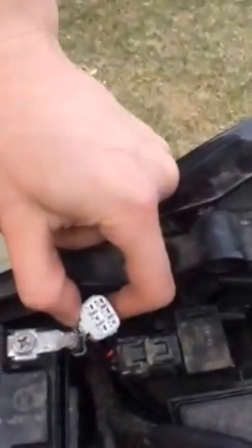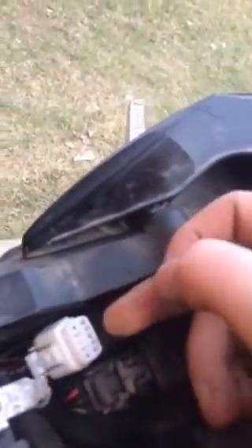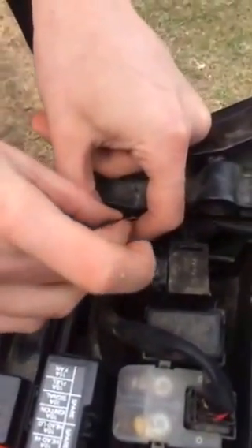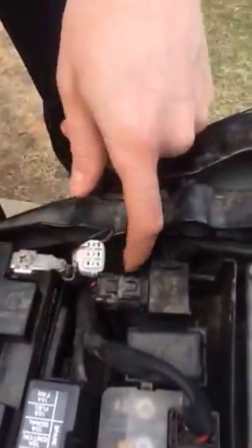You pop this off, there's going to be six pins. With those six pins you're going to want to attach a bridge between the white with a red stripe and the black with a white stripe. Use an insulated speaker wire, any sort of wire that's insulated and small enough to fit between these two pins.